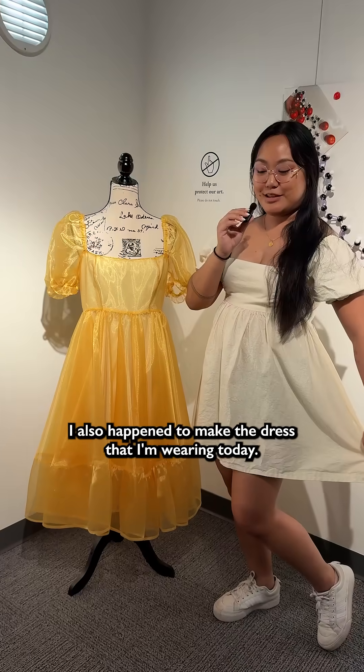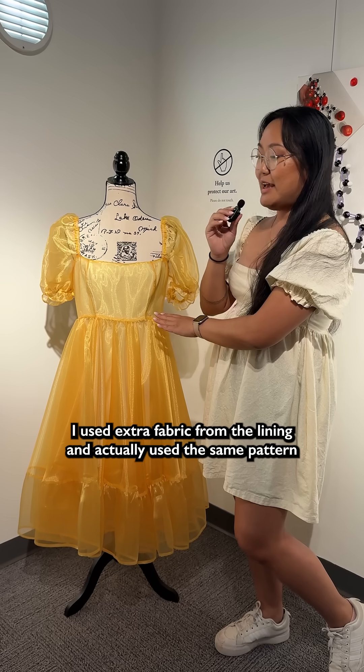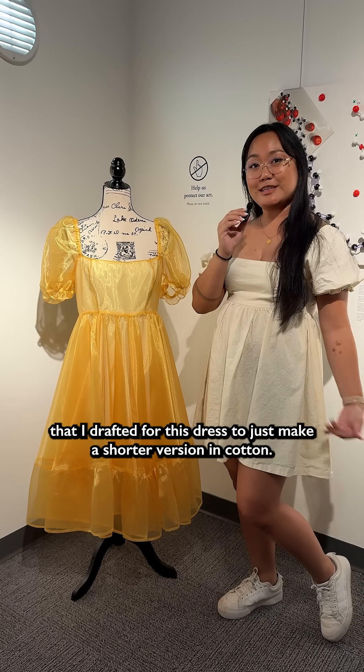I also happened to make the dress that I'm wearing today. I used extra fabric from the lining and actually used the same pattern that I drafted for this dress to just make a shorter version in cotton.